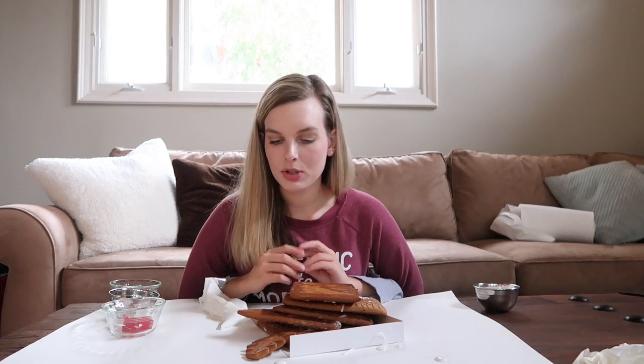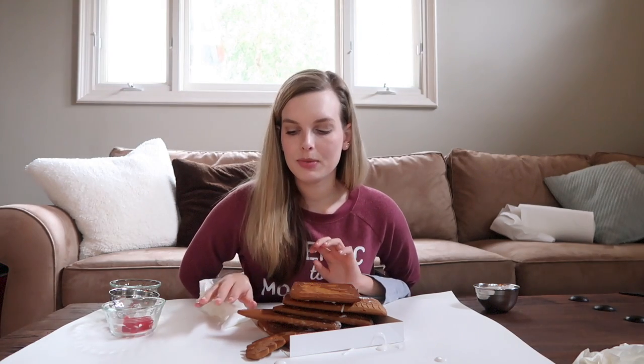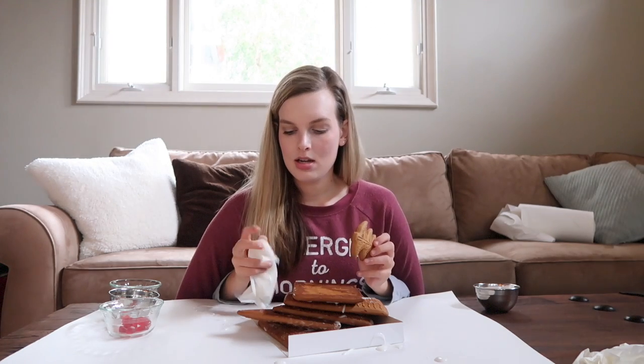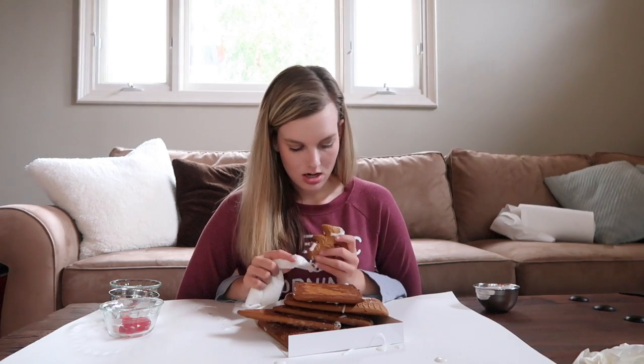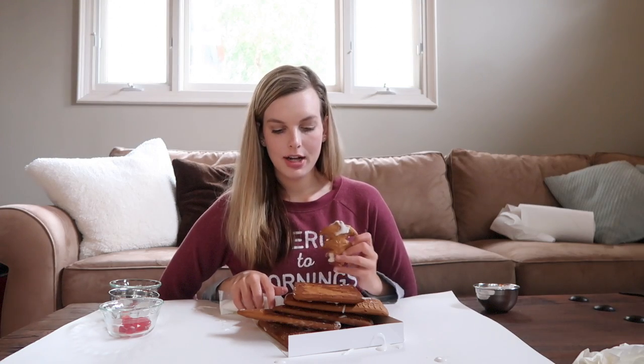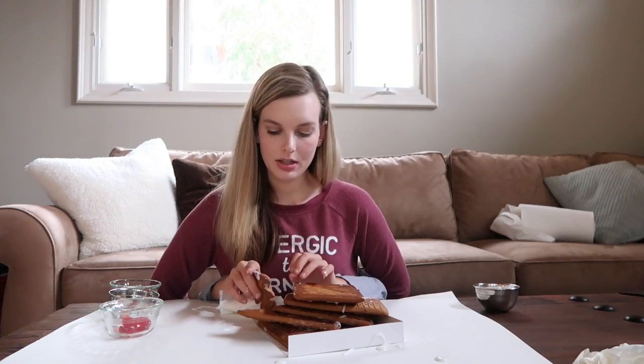Now I need to stick the Christmas tree on, so I'm reaching forward to grab the little Christmas tree. I'm going to put some frosting on it so I can glue it on. By the way, this kit is the one from Trader Joe's — it's really great and super easy to make a beautiful gingerbread house, so I highly recommend getting it. I'm going to stick the tree in the front yard, all the way on the right.